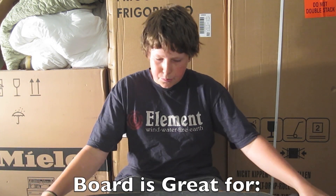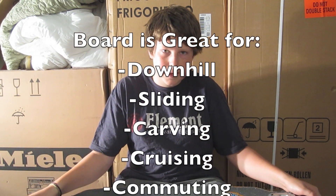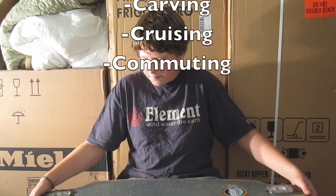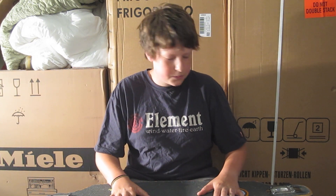Overall, this board is in my opinion a phenomenal board. It does great for sliding, downhill, just cruising around town. It's a commuter board because it's not super long and overall I'm very happy with this board.